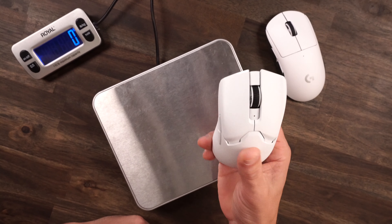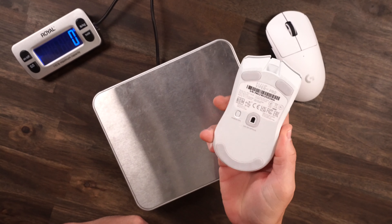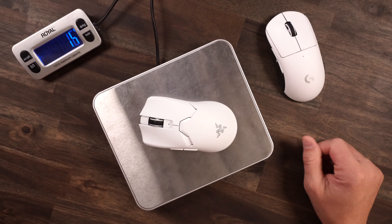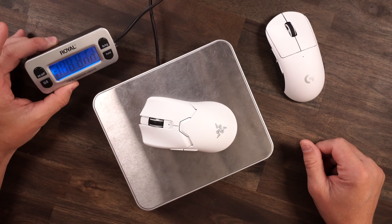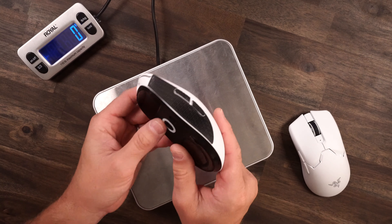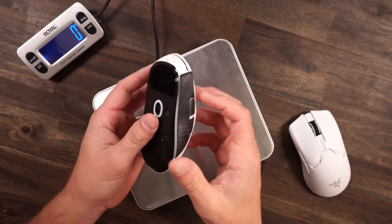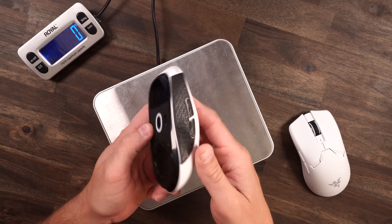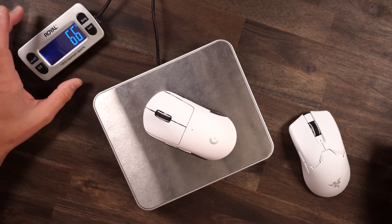Talking about weight — on the Viper, Razer reduced a lot including the side buttons and the dock on the bottom, making this mouse incredibly lightweight at 60 grams. Looking at my G Pro, I have grips and Lethal Gaming Gear glass skates on it, so accounting for that, we're getting 66 grams. If weight is a concern, both are incredibly lightweight for what they're packing — the extra weight on the G Pro accounts for the grips and feet.